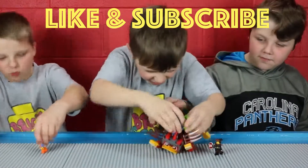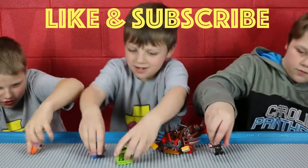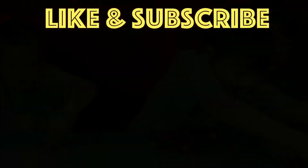And that's our show, people! Please give us a like, please subscribe, give us comments, and we'll see y'all next time on Brick Squad. Bye!